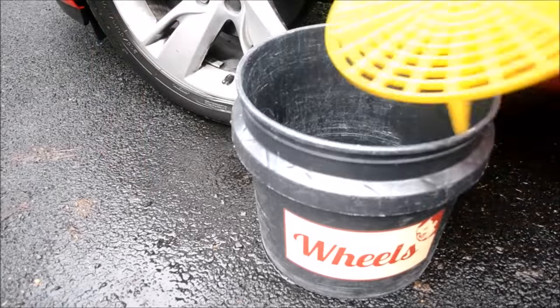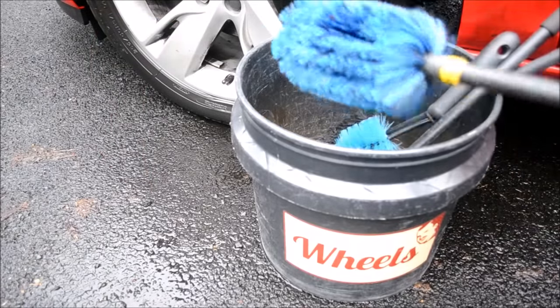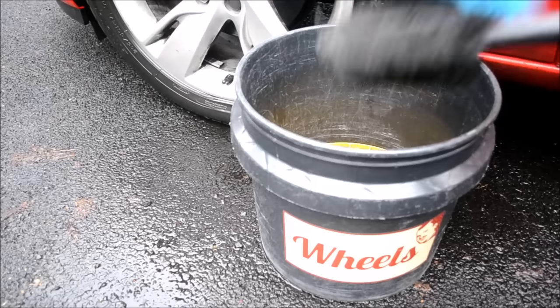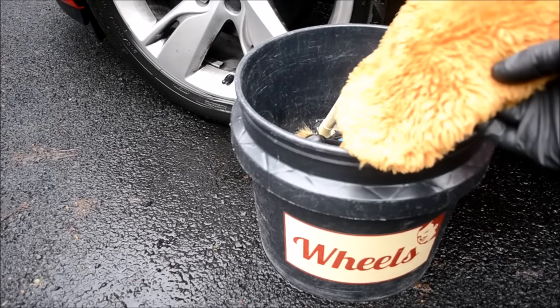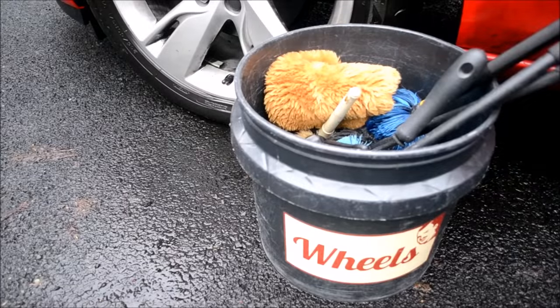Step two: brushes. Depending on the design of your wheels, for a thorough job I recommend an arch cleaning brush, a tyre brush, a soft and thick brush for the face of the alloys and between the spokes, a brush to reach inside the wheels, and a wash mitt for cleaning the painted inner arch lip and for reaching behind the spokes. You can also include a smaller brush for cleaning the lug nuts or wheel bolts.